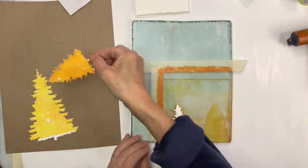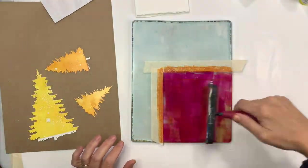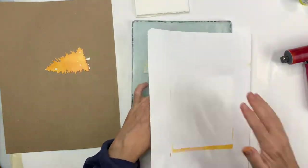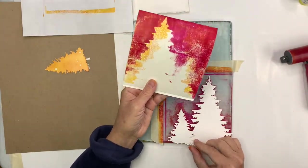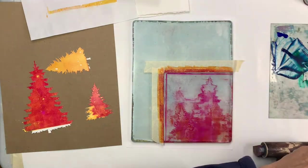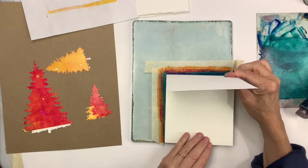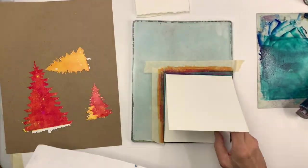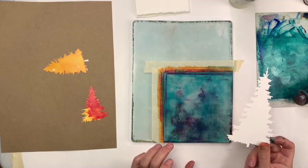I'm basically focused on building up layers, which you can do with these nice Golden translucent paints. Each time I do a layer I don't really expect a super sharp image — I just know that I'm going to keep adding and adding. It's a little rough in the beginning, and the texture comes from the previous images on the plate. I did not clean the plate in between each pass, so that's up to you whether you like to clean it or not. I just decided I was going to let things happen spontaneously.